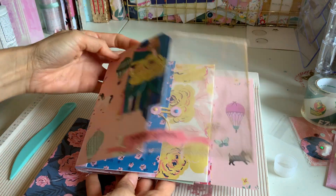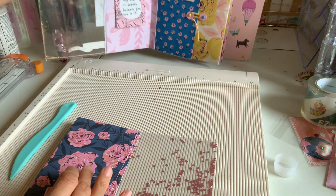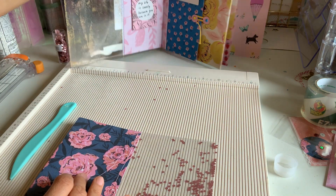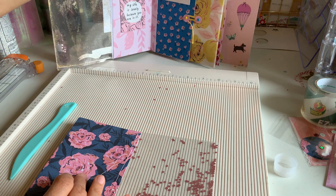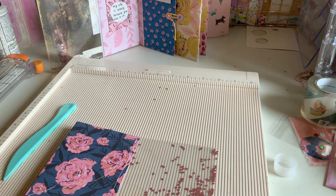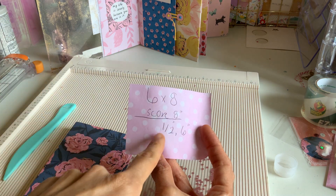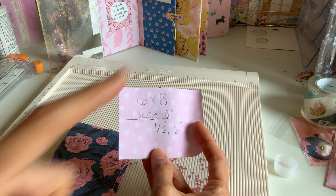Okay, so the next page — pretty easy, right? This page is going to be six by eight. This is kind of a shaker thing. So six by eight paper is going to be our next page. At the eight inch mark, we're going to score it at half an inch and six inch. So let me just pick a paper real quick.